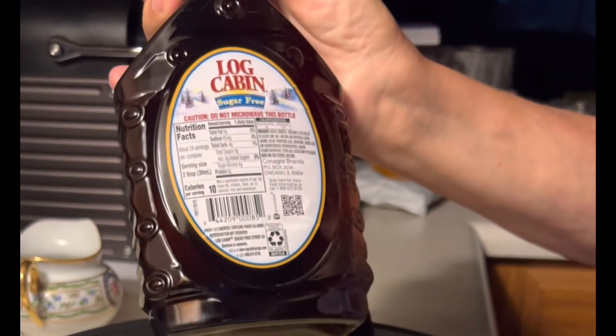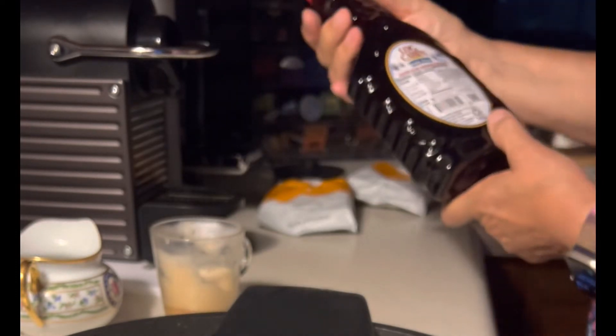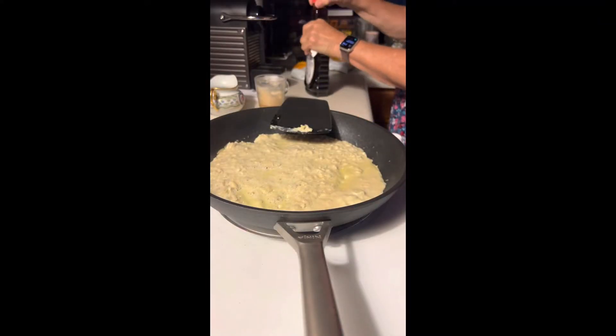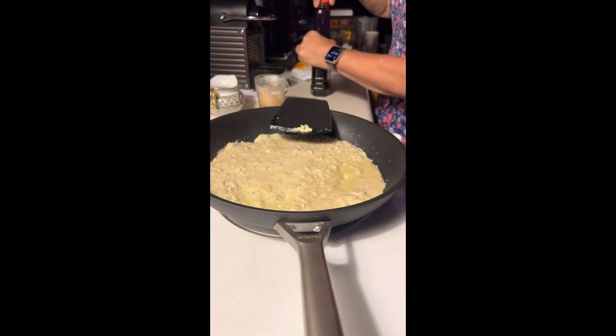Two tablespoons is a condiment and that's 10 calories, which is for carbs. So I'm going to let that frittata cook.